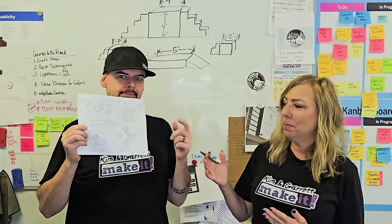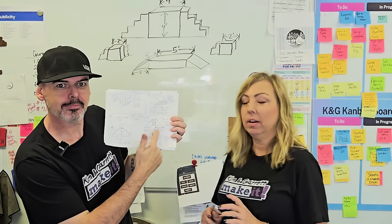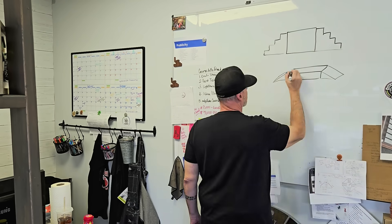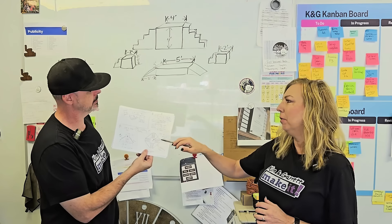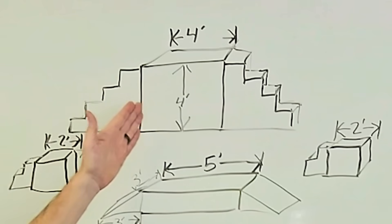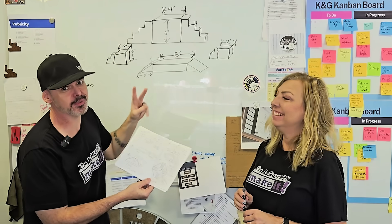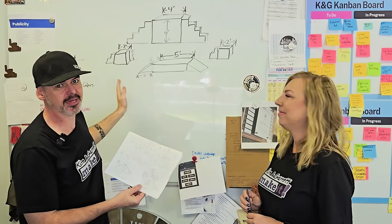So we started with some sketches from the band leader with some specs of what he's thinking for the show this year. Big dreams. He wants a four-foot tall stage that's four foot by four foot with stairs coming down on all sides. We've talked him down to two sides. So it's a four-foot tall stage with stairs on both sides.